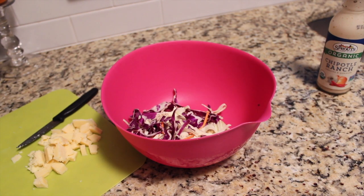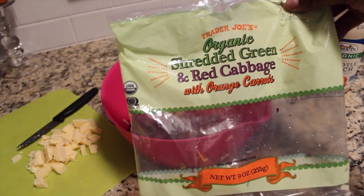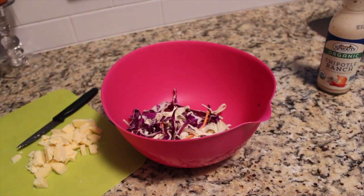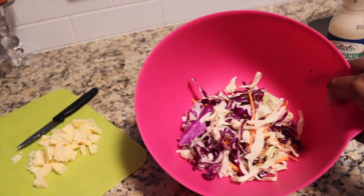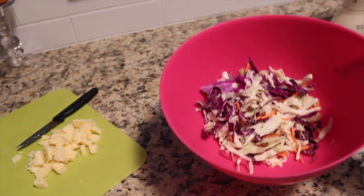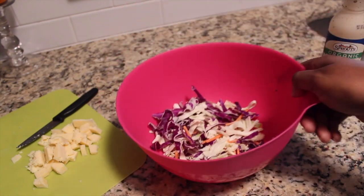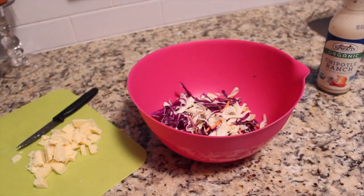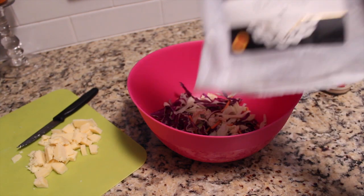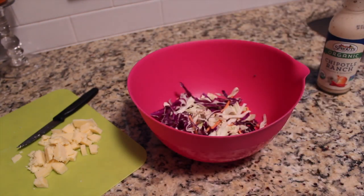Now let's prepare our toppings. I'm using shredded green and red cabbage from Trader Joe's — I normally use this to top my salads as well, but I think it goes great with tacos. These are three-ingredient toppings: we've got the cabbage, we've got cheese — I'm using this new cheese I got from Costco called Beacon Fell. It's very good.